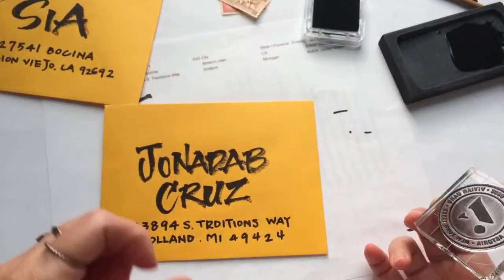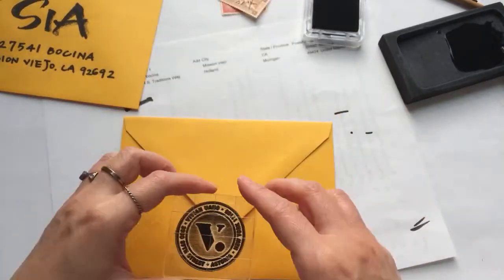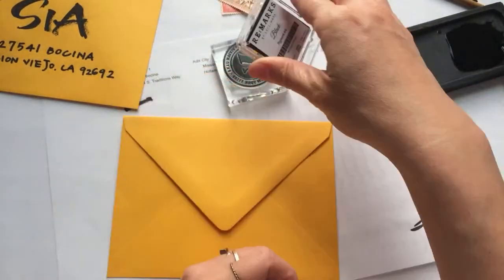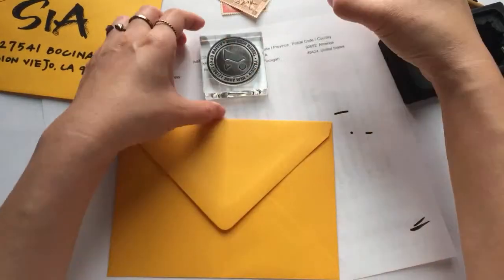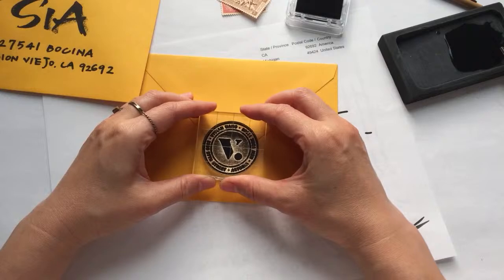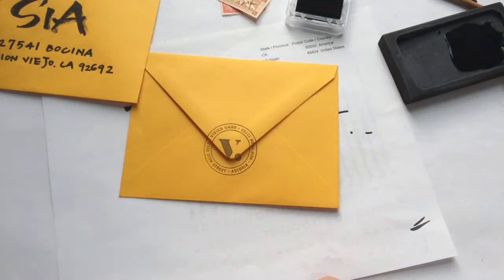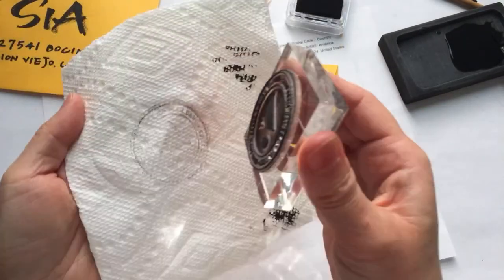For John's envelope I don't have enough room on the front, so I'm going to stamp my return address on the back — that can be quite nice too.